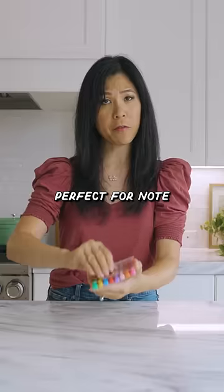These are two-in-one pens, perfect for note-taking. It's back to school week, so I thought we'd have a little fun.